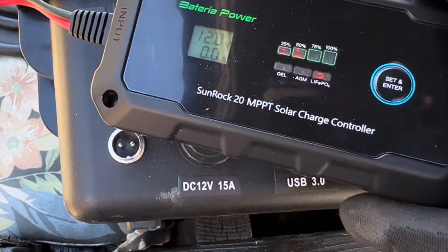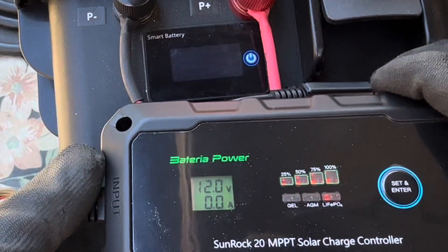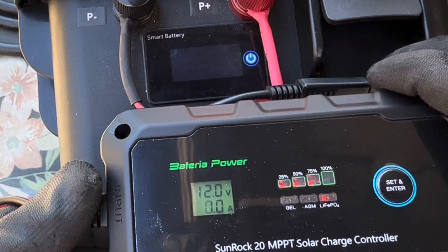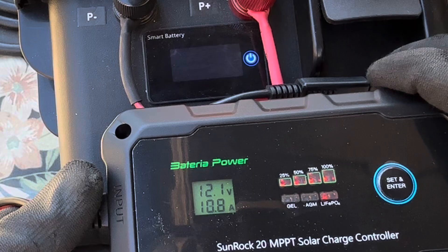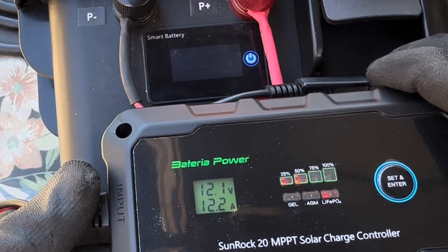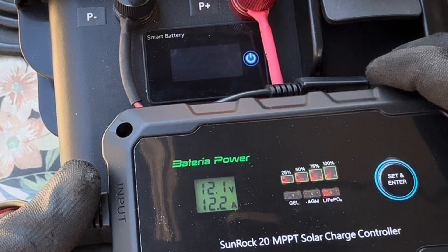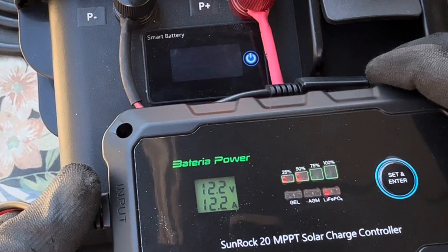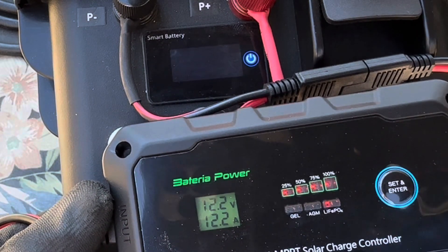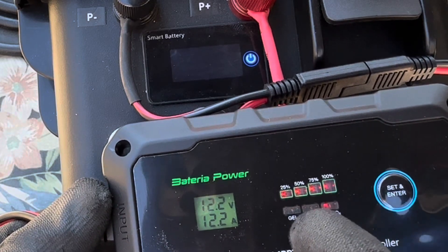We'll see how long it takes to track or how well it tracks. There we go — we're picking up some current coming into the battery. I'm expecting between 12 and 15 amps since those panels are hot and we're past noon. We're at 12.2 amps — not doing too bad. You can see the indicator lights are flashing, showing that we're charging. We're nowhere near 75% state of charge on this lithium iron phosphate battery.